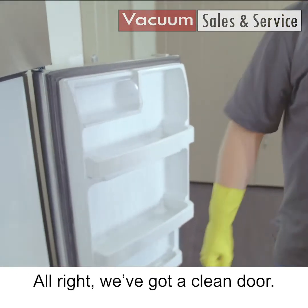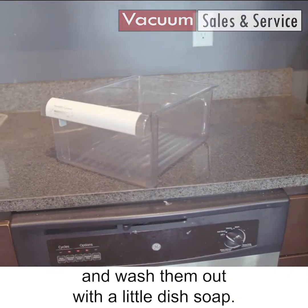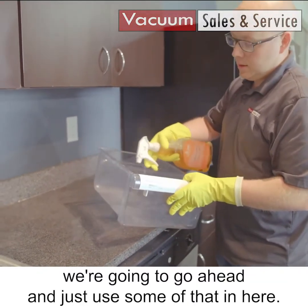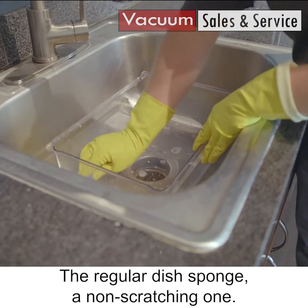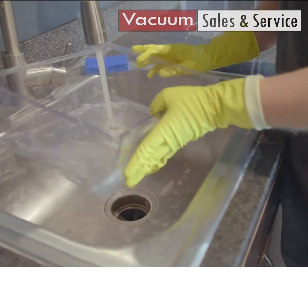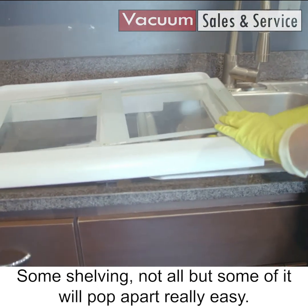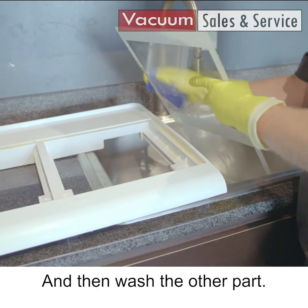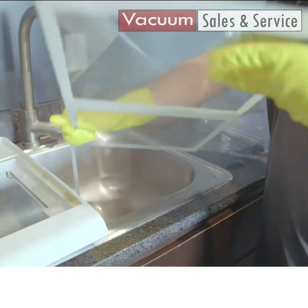We've got a clean door now. We have all these drawers that are dirty and they get a lot of stuff in them, so the best thing you can do is take them over to your kitchen sink and wash them out with a little dish soap. But today, since we have ViroCare Tough Job, we're gonna go ahead and use some of that with a little bit of water and a regular non-scratching dish sponge. We're gonna go ahead and clean our shelving too — some shelving will pop apart really easy, just be careful, it's glass. We can wash this with dish soap, then wash the other part. Don't forget the back side.